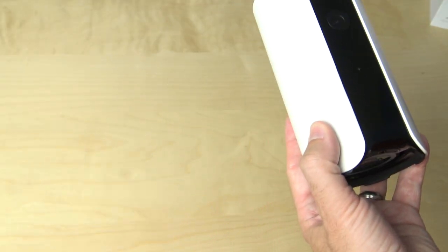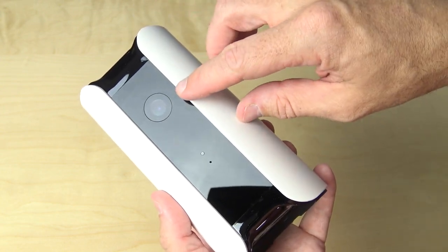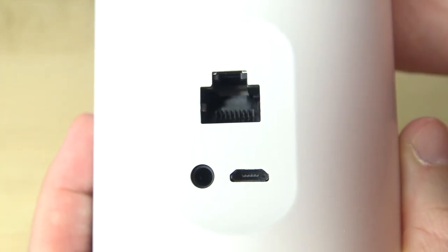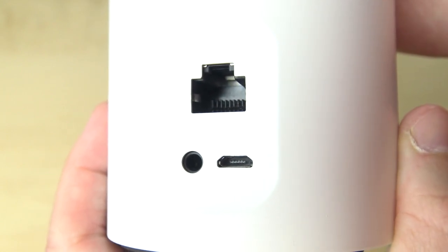And then you have the Canary itself. Looking at the front of the device, you'll see that 147-degree lens and the 1080p camera, as well as the microphone sitting just below that. Turn it around to the back and you'll find the ethernet port, the 3.5mm port for security programming, as well as the micro USB power port.